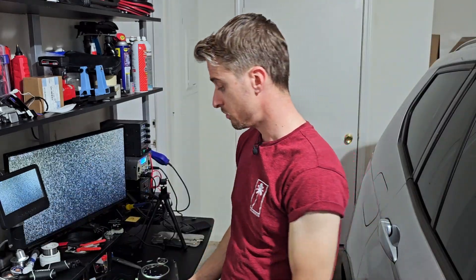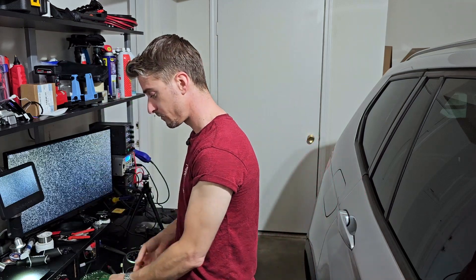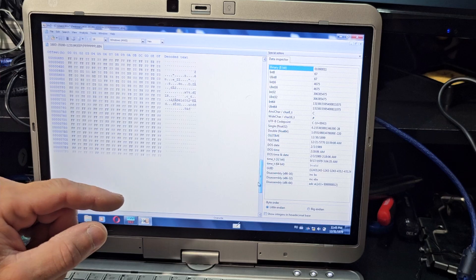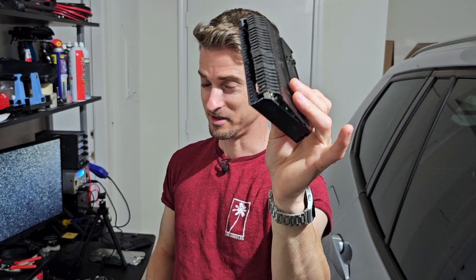My plan was I couldn't use the original cluster because it's a different hardware version and has one single board as big as an entire cluster. So I opted to buy a used one that is a different hardware version where the main board is separate from the interface. I virginized the cluster for the VIN number and miles, connected it on the car, everything worked perfectly. I then removed it, modified the case, created a nice case for the brain, mounted it on the car, and drove it a couple of miles to test — and found some problems.